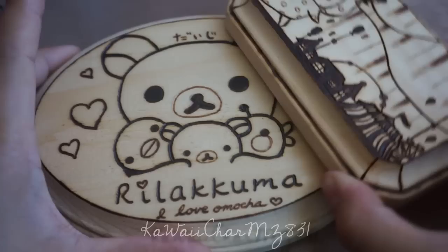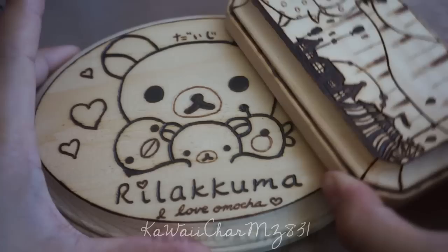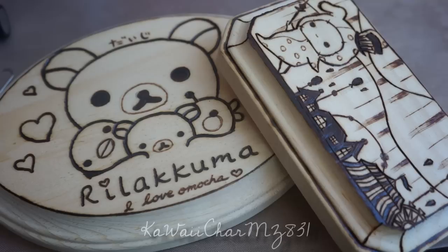I hope you guys enjoyed seeing these two woodburn plaques. Let me know if you want to see any more woodburning pieces in the future — I know I haven't done that in a very long time, so let me know if it's something you'd be interested in seeing. Don't forget to give the video a thumbs up and leave a comment down below, because I love hearing from you all. I'll talk to you guys later — bye!